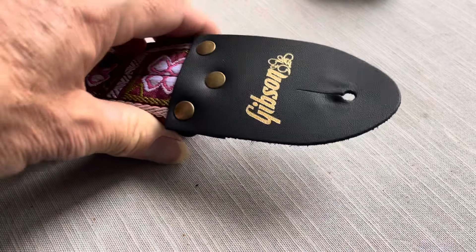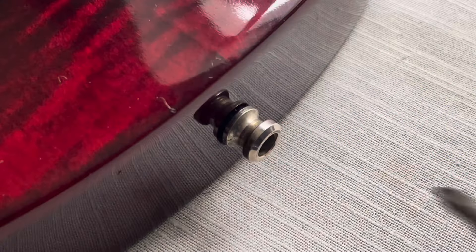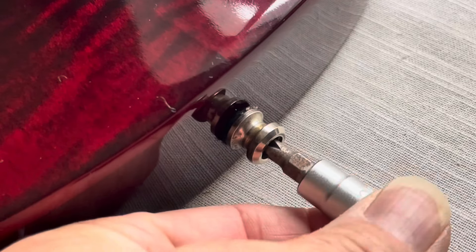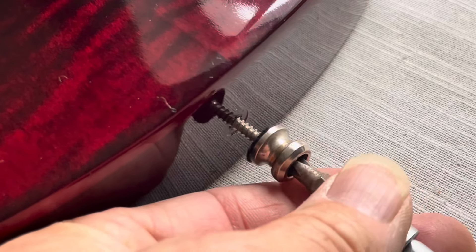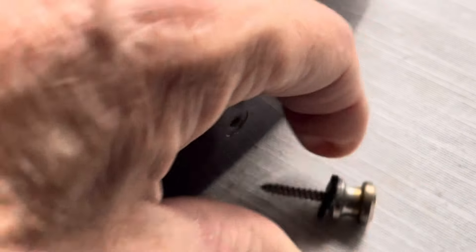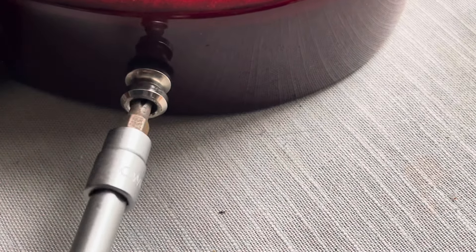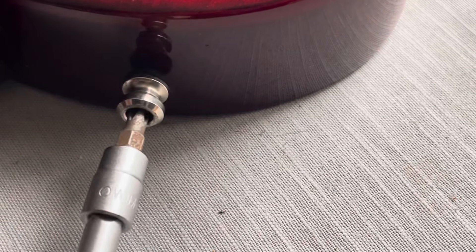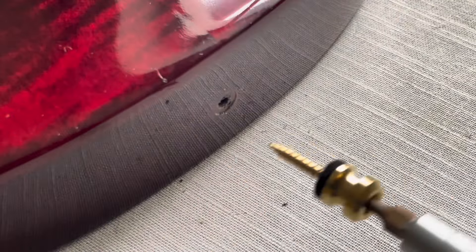So I'm going to stick it on. First we remove the old ones — these were just ones I was temporarily using, the old style with the screw that fits in. Rip them off and reinstall these.